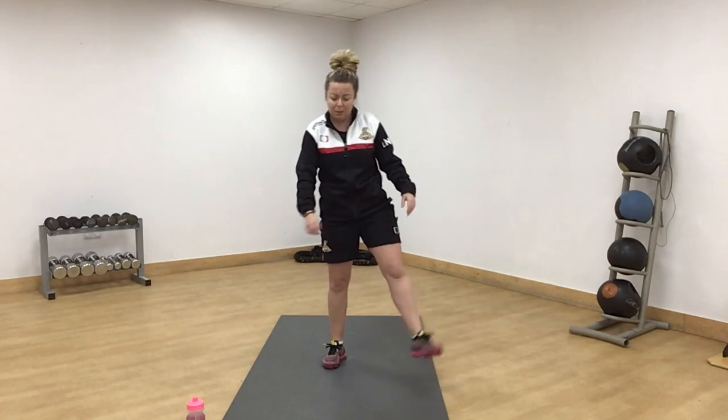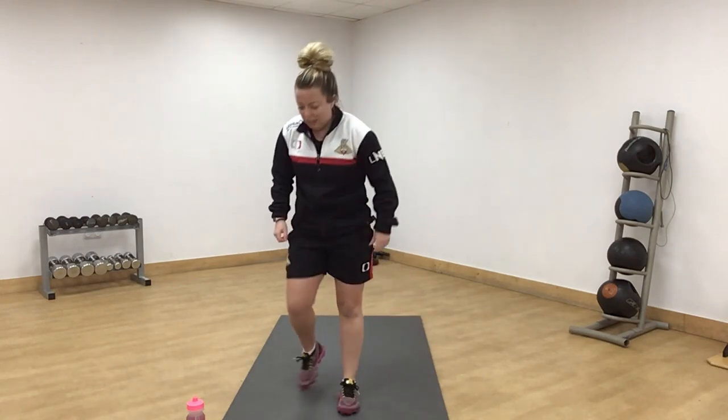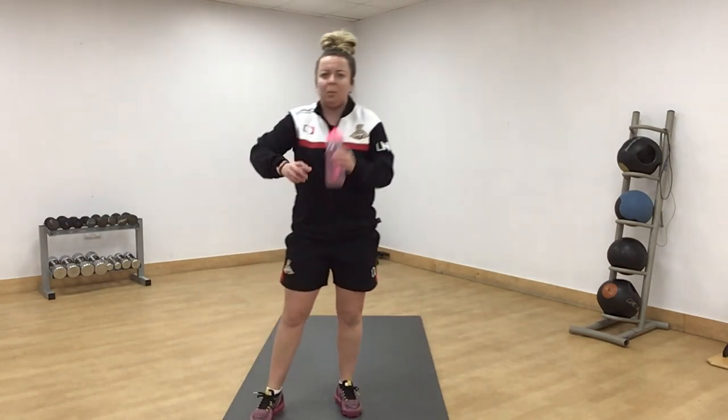Well done. Just give it a little shake out. Get a little drink. Warm up complete.